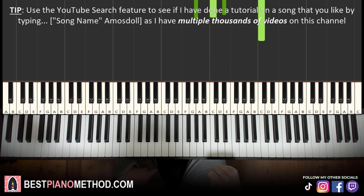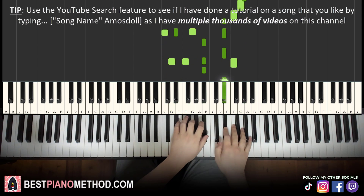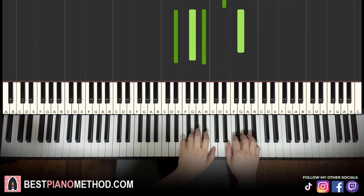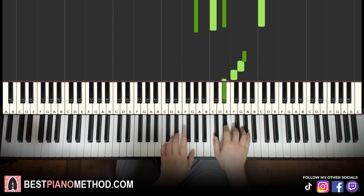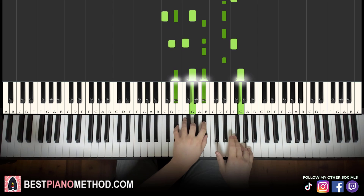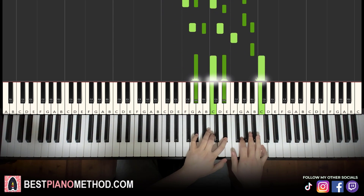So back to back, the two parts we've learned in this lesson will be played like this — and repeat it. Beautiful.